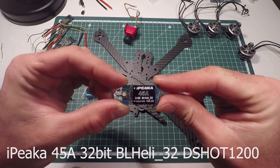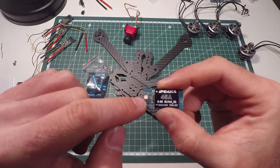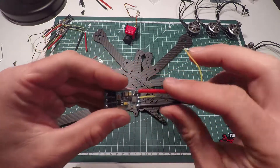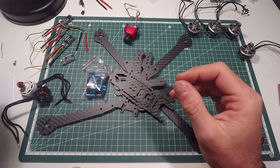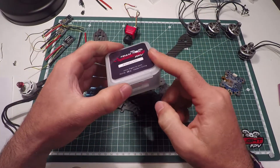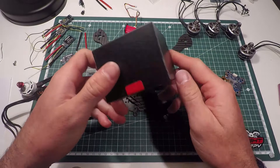45 amps capable, 3-6s, BLHeli32, DShot 1200, and they've got a little RGB LED over here — that'll be fun to set up. I've already prepared 3 of them. All of these parts come in a handy box — that's our ESC box, they come with cables, motor box.